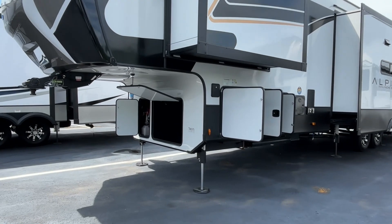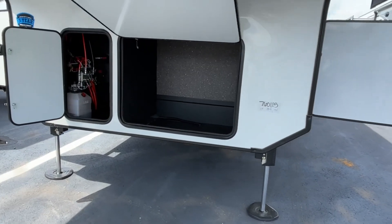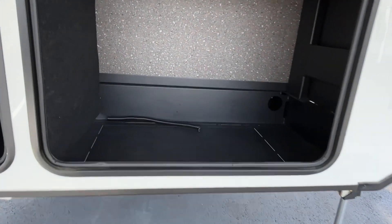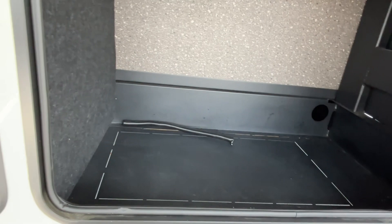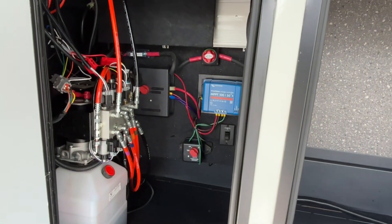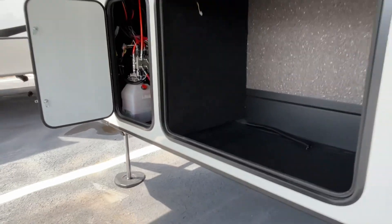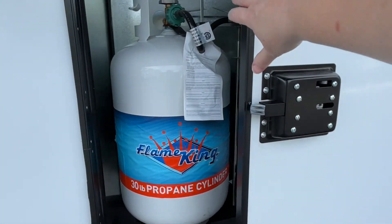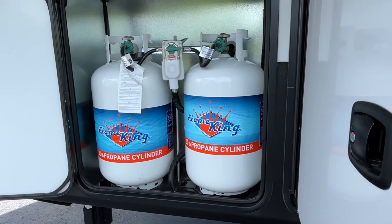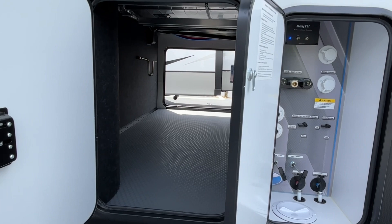Let's start right up here at the front and show you all of this outside storage. You have a really nice big compartment here — you can add a generator to this if you'd like. Your hydraulic system is all over here. Moving around to the side, you have got two 30-pound propane tanks right here, and here is one side of your pass-through storage.